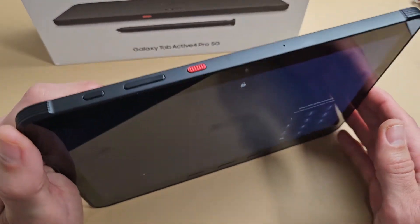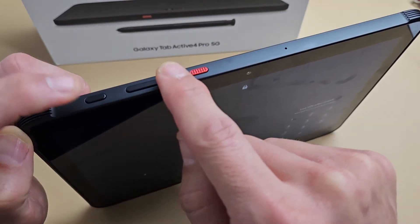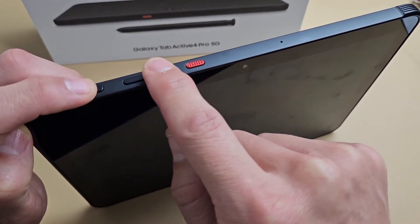All you got to do is press a two-key combination. What you want to do is press the power button and the volume down. You want to press and hold both buttons together, and don't let go.